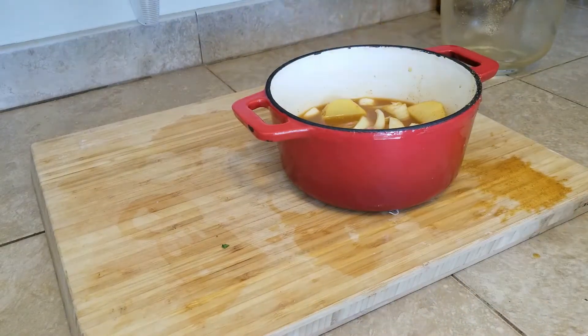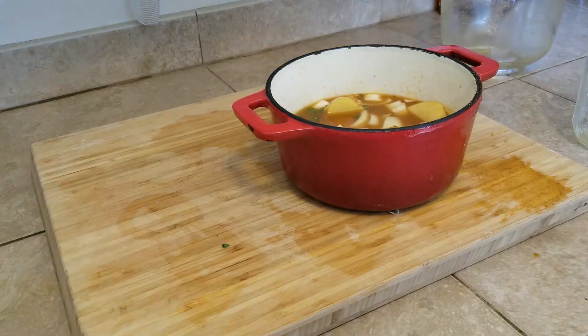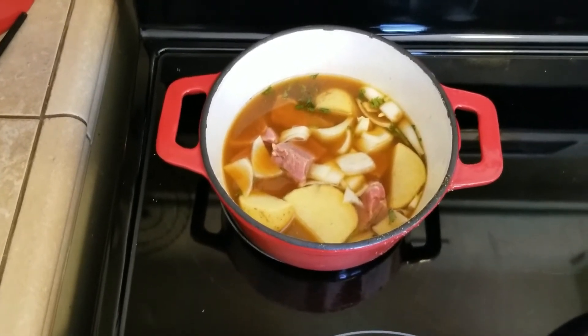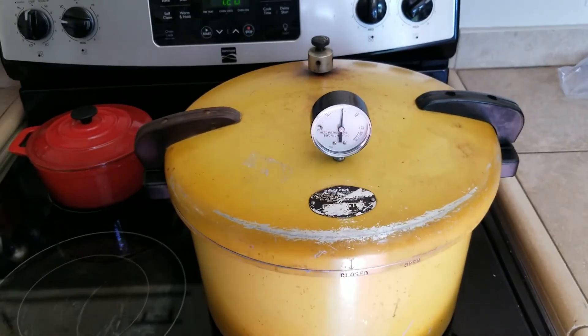I added a little more water to that. I kind of like the idea that if you make too much you can always just cook it on the stove and eat it for dinner, and these go into the pantry. We're at 10 psi — let's start the timer.